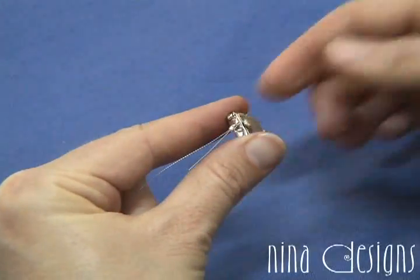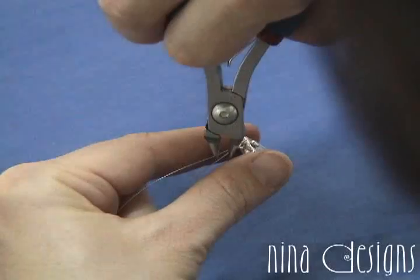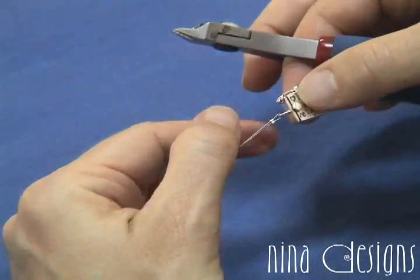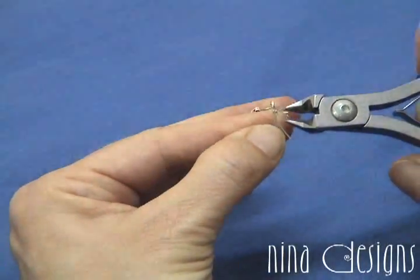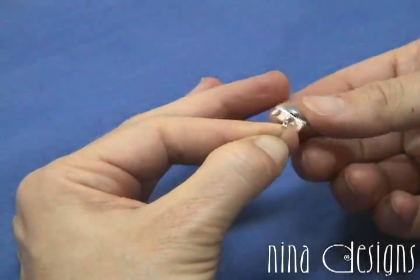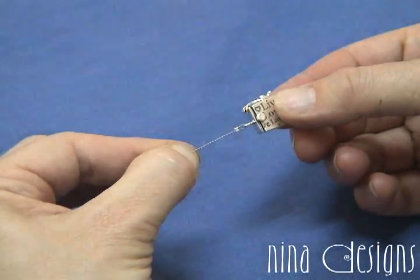Use your wire cutter to trim the end. So now you have a crimp, but it's not terribly attractive.